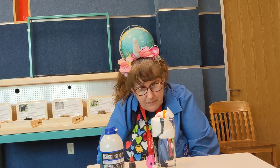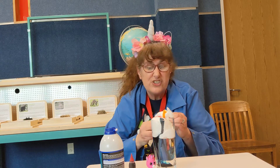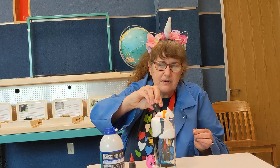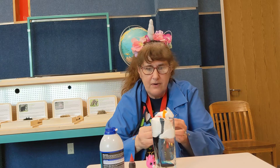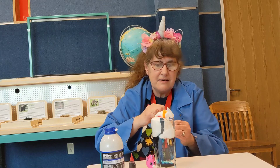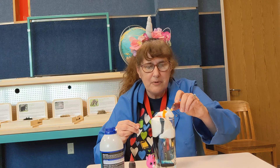Do we see any green coming yet? Keep watching, keep watching. I'm gonna add a little more just because I can. Watch it drip down through the water — oh, here comes some green! Okay, ready for some more yellow? A little bit more yellow on this side.